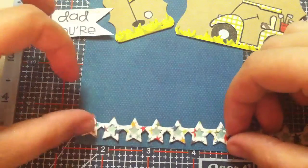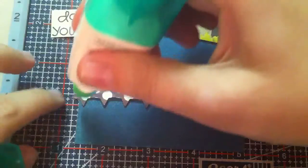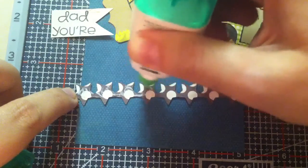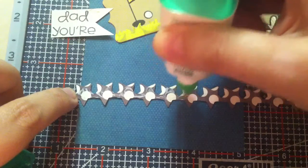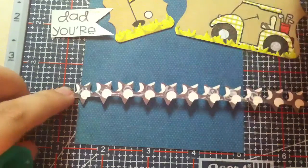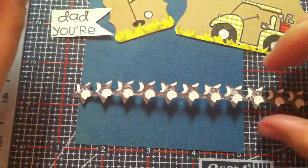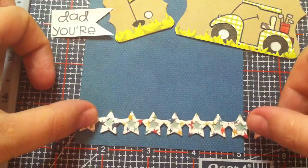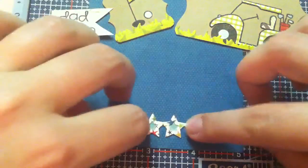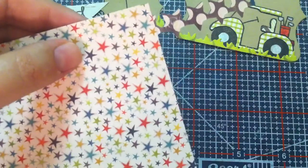I'm going to adhere this down first using my Tombo Moni Molto. By the way, tonight was the Paper Trey Ink new release — they release at 10 Eastern, so 9 o'clock Central time. I did place a small order; I just got the things I thought would go out of stock, and the flip-flop dies. You should check out the new Paper Trey Ink stuff — I highly recommend it. They had a really good release this time, and there is a sunshine set that is super cool.